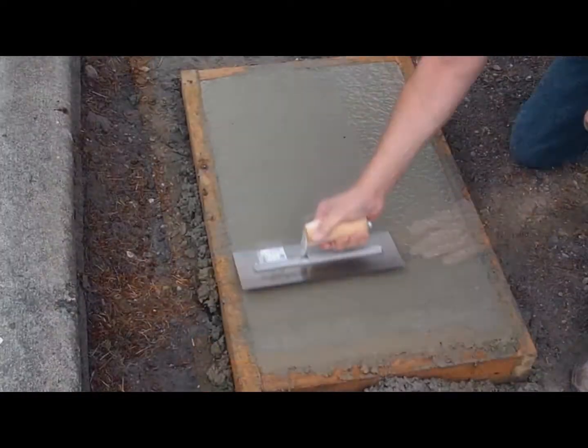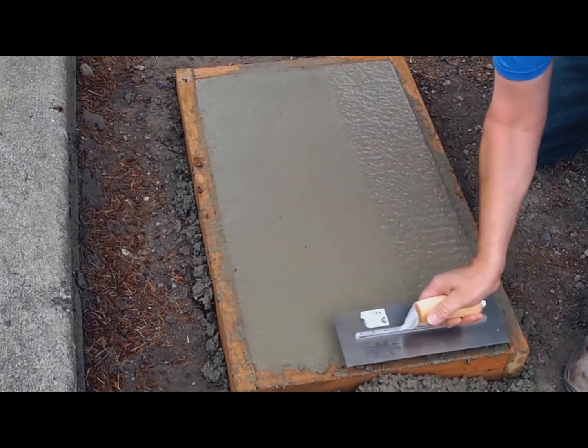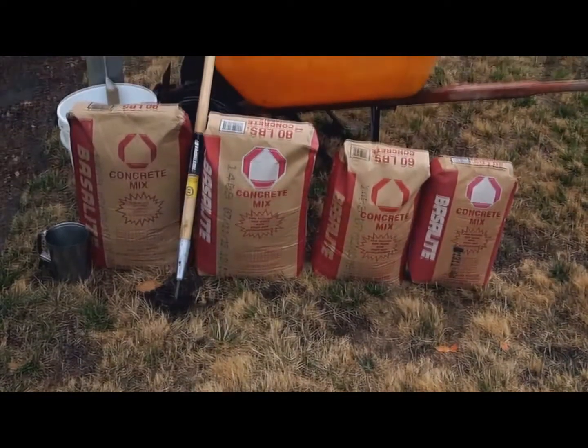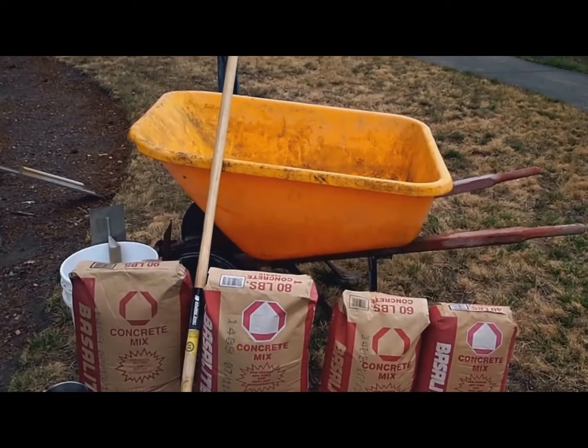Basalite pre-packaged concrete is a fast, easy way for the at-home, do-it-yourself concrete installation project. Basalite concrete is available in 40, 60, 80, and 90-pound bags and can easily be mixed in a wheelbarrow or mixing tub.